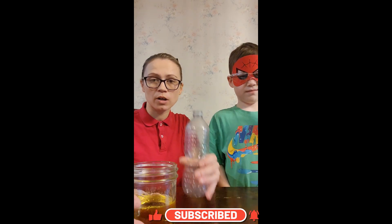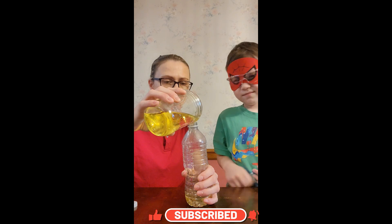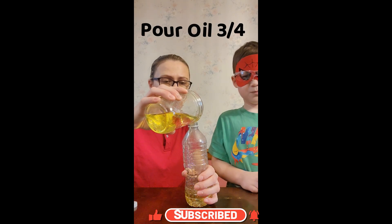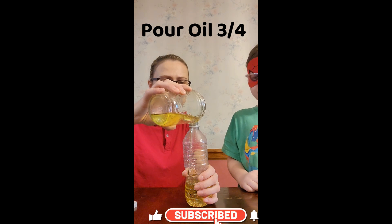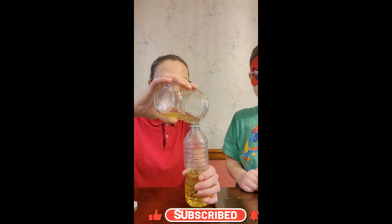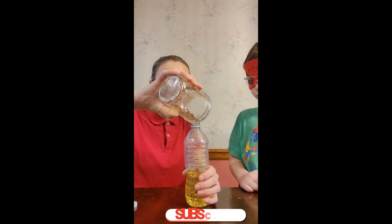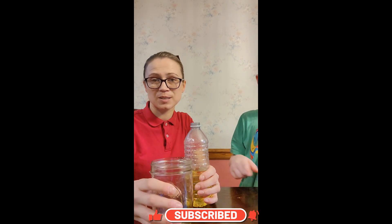So with our water bottle, we're going to pour — I'm going to do this part because it doesn't have a spout — and it says to pour in three-fourths of the bottle. I might need more oil, but that's okay. Let's get some more oil.